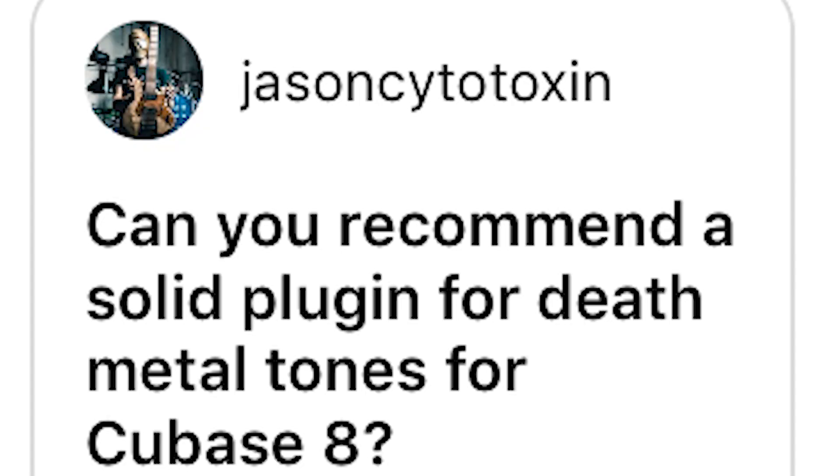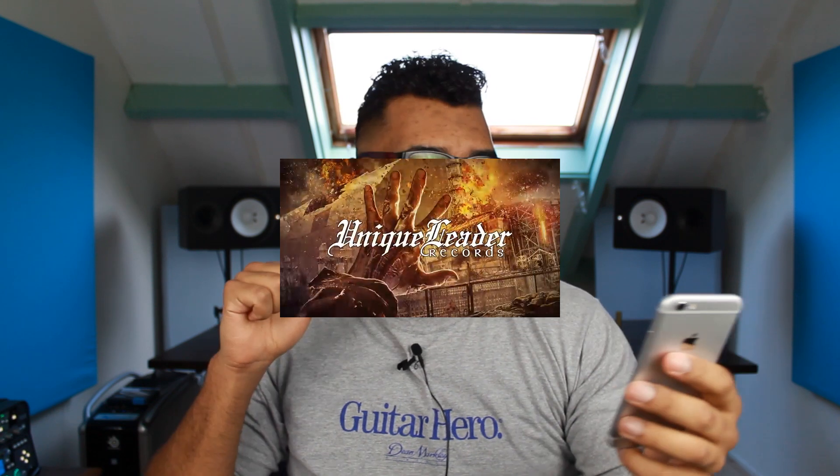Can you recommend a solid plugin for death metal tones for Cubase? Basically, in my opinion, almost any high gain amp will go for death metal if you're a good player. I would go for the Nameless Suite or the NTS from Neural DSP, or the Poulin Lecto. What's your tuning with Aborted? Aborted plays in B standard, and some songs are in drop A.